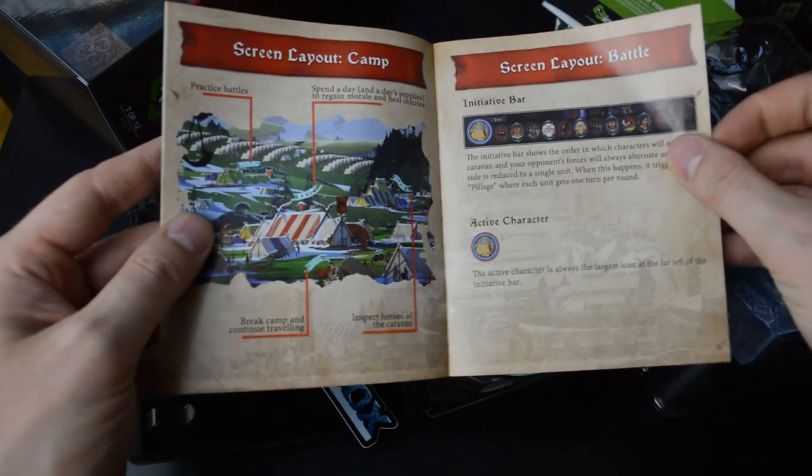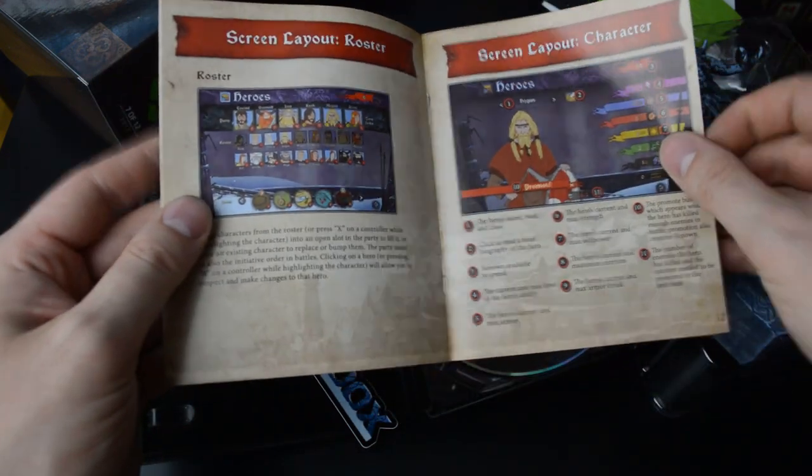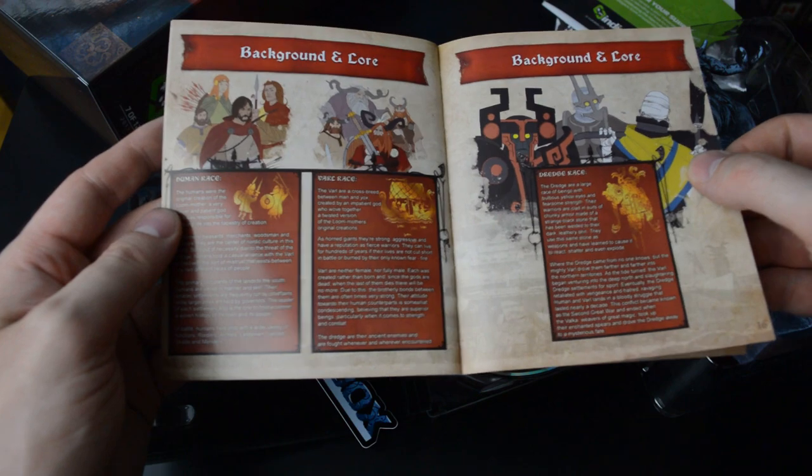The manual covers characters, controls, battle, background, and lore as well. That's pretty cool.